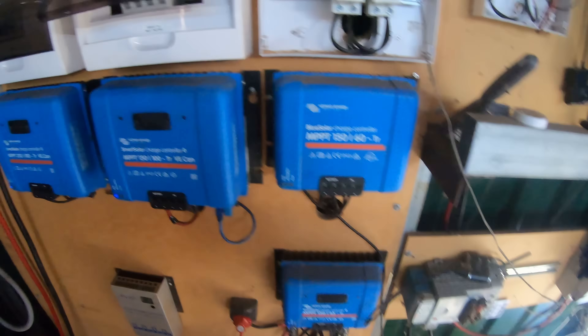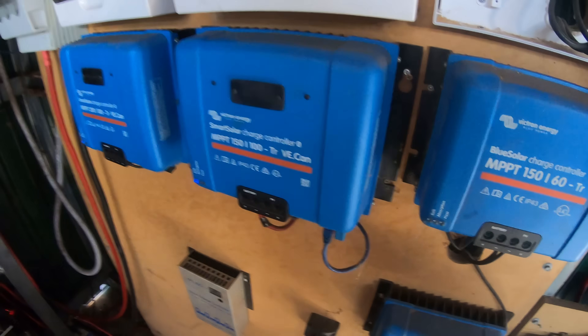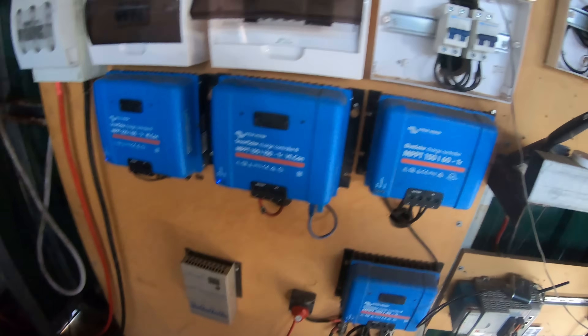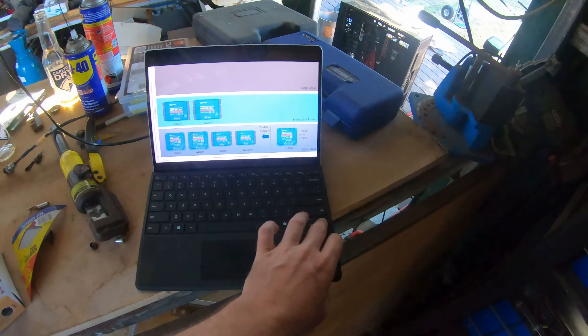These are 5.8 kilowatts each. For what you pay, I think these ones have got better value for money, or the MPPT 100/20. That's a bit of a spoiler alert, because it's going to allude to what I'm going to say in a minute anyway.